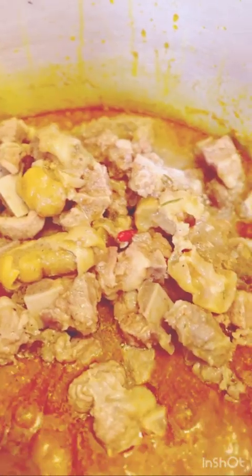We stir together and leave to boil for some time. Then we add in the remaining onions that I did not fry with the palm oil, along with some fresh pepper.